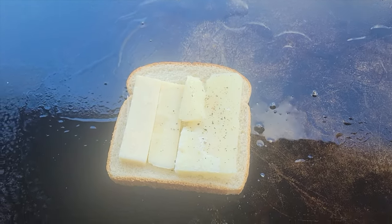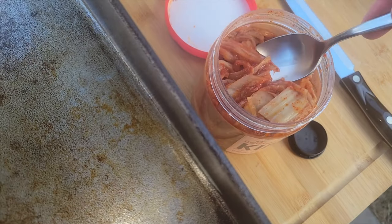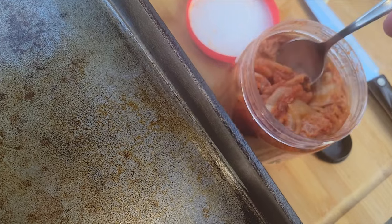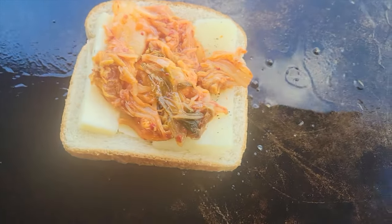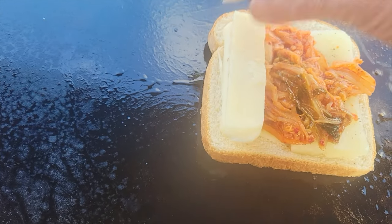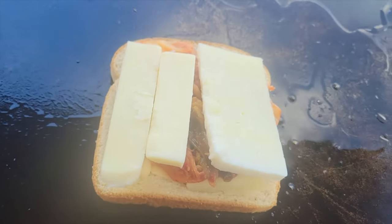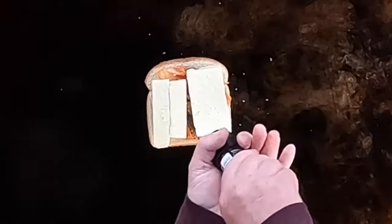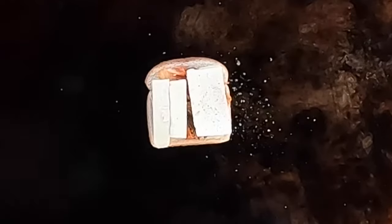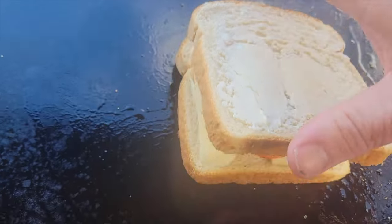Then I'm going to go ahead and add some kimchi — just take it right out of the jar and give it a nice big dose, covering it like that. Then we're going to add the rest of the asiago on the same side, and the romano on this side, along with a little bit more of that peppercorn mixture. Then we're just going to put the other slice of bread right on here.